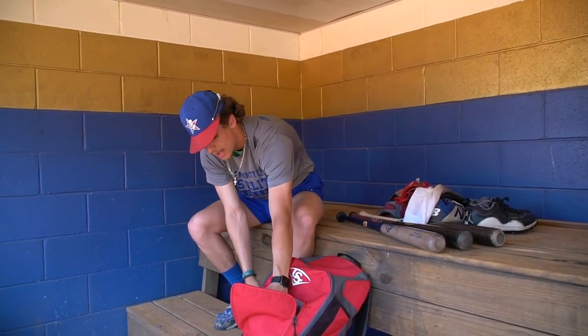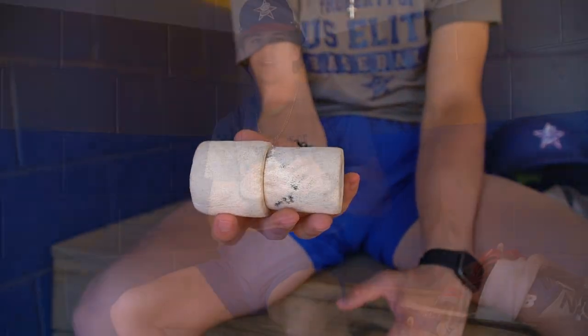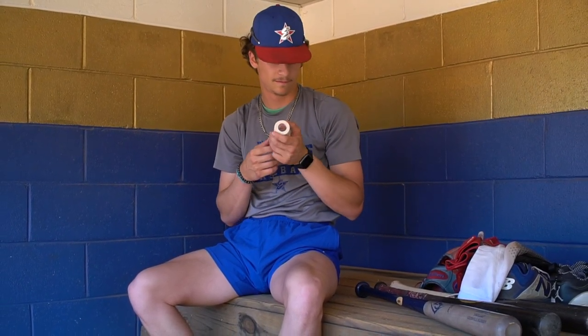Next, you never can have enough tape. I play with tape every single game — it basically helps me keep my wrist not too tight, not too loose, feeling good. And it gives me some more swag as well.